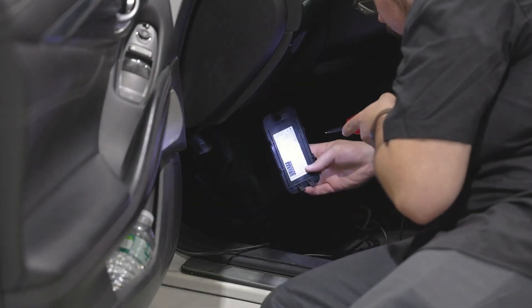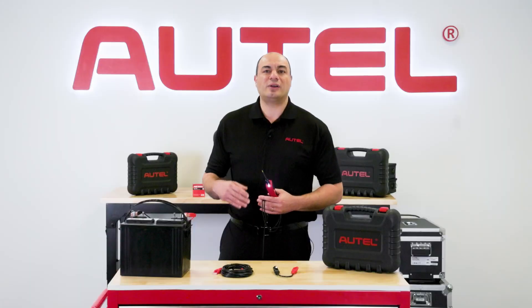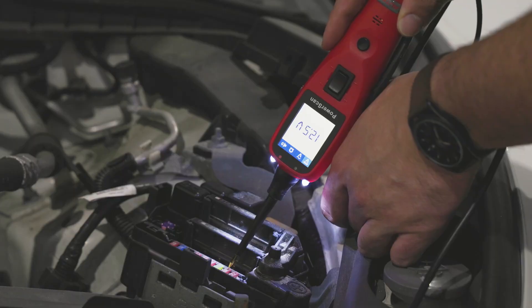The PS100 also offers some unique features, including built-in headlights, a 20-foot cable, and audible alerts, allowing you to monitor test results without even looking at the tool.